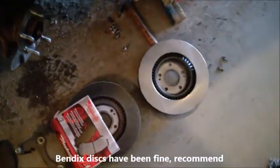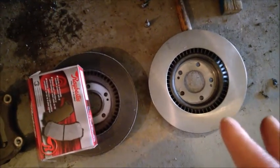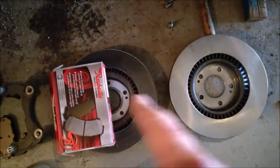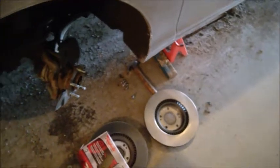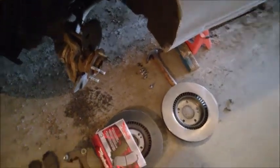I chose Bendix discs. I did order from Rocco — the Bendix are pretty much identical. You need to order depending on the trim of your car. I paid for the rotors and pads front and rear — just front rotors — I paid $230 Canadian shipped to Canada, so it's very inexpensive.